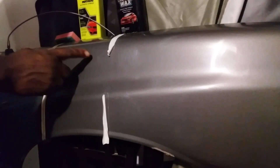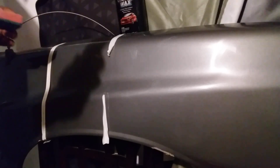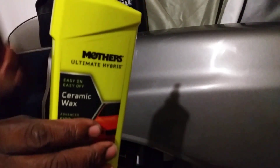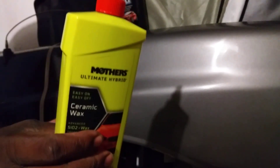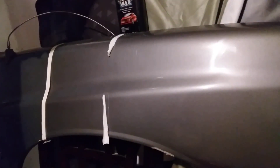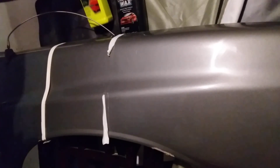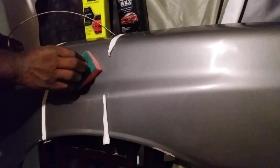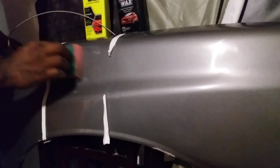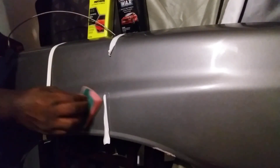In this spot here we're gonna use the Mother's Ultimate Hybrid Ceramic Wax. This is an all-in-one product — SL2 ceramic — so it's gonna clean the paint, polish the paint, and leave behind ceramic protection, taking out scratches and swirls. It's an all-in-one product. We're gonna put this here.